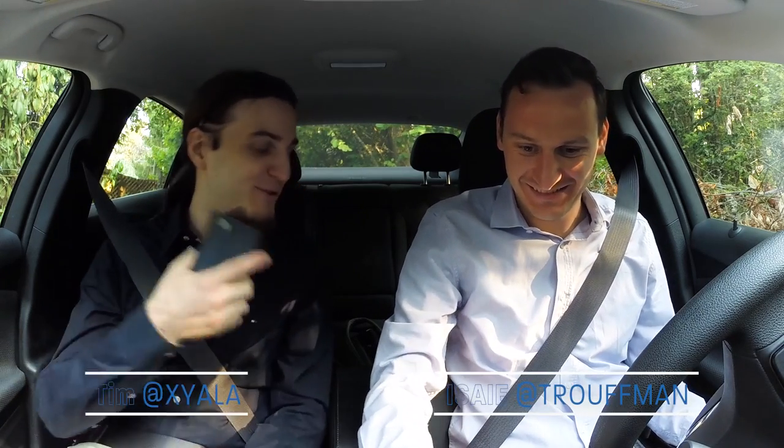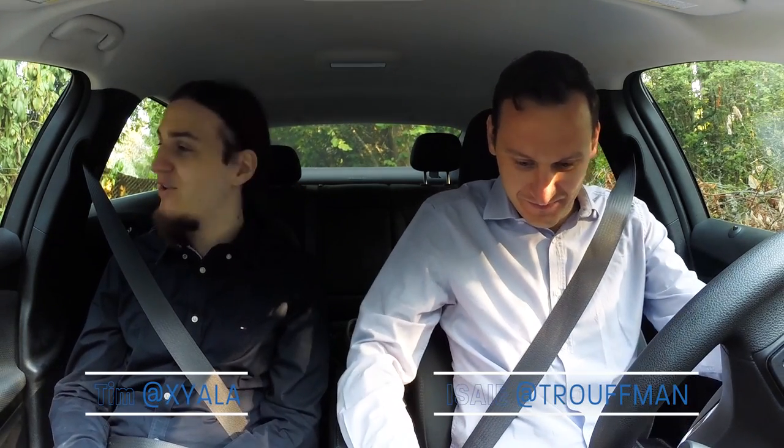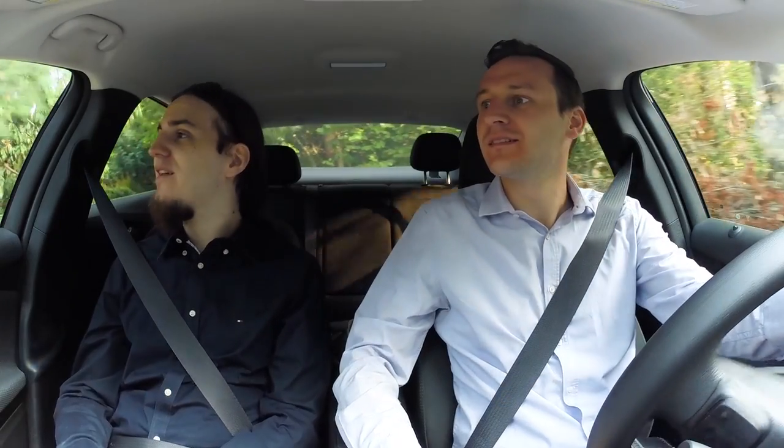Hey guys, what's up? Tim here, Truf. We're on the way to Intel, to John's farm for the Intel OC Lab. There are several campuses, so that's one of them here on the US West Coast. We're in Portland, Oregon.